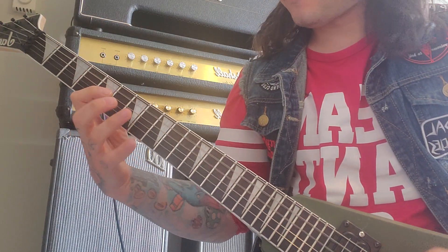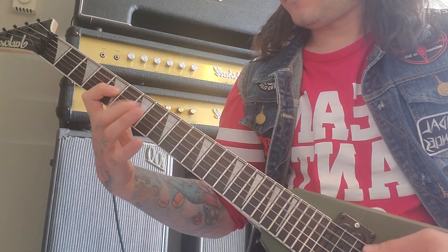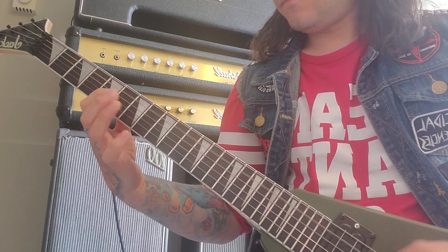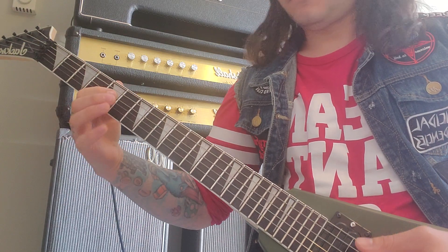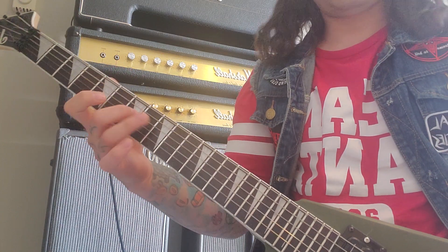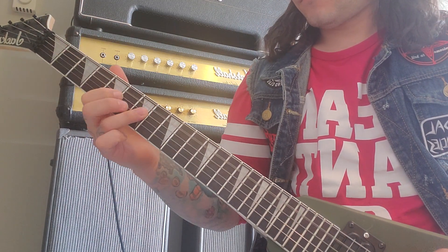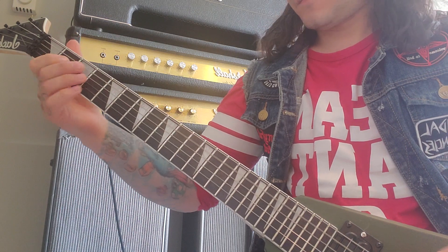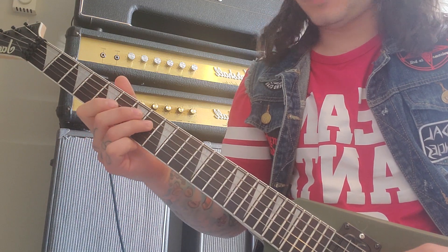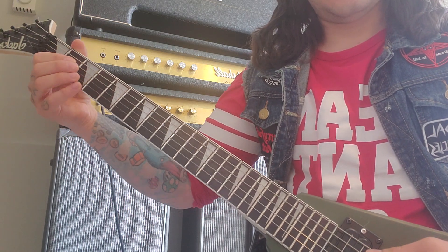There are two notes in between, and two more before that. Then the next part goes up the same way from the fifth to the seventh, and then down — to the eighth, then back down five, three, and then two.